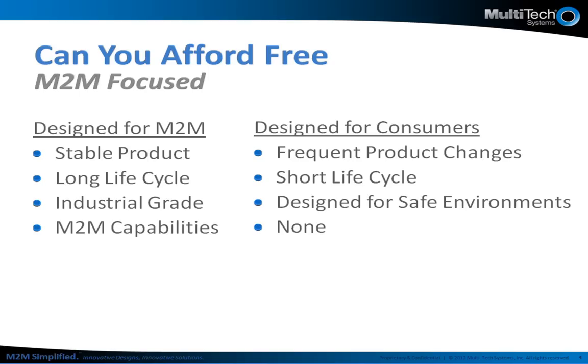Next, durability or industrial grade designs. For consumer applications, this type of feature is simply not a requirement. These products are designed for relatively safe environments — indoors, dirt free, no exposure to the elements. For M2M applications, products need to be designed more robustly. They must be able to withstand some type of abuse. Our products are exposed to more rigorous testing to make sure they are going to last in more challenging environments.